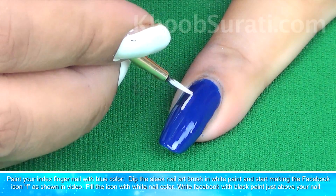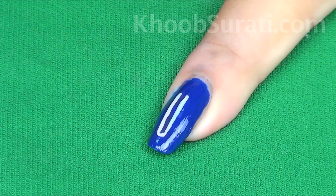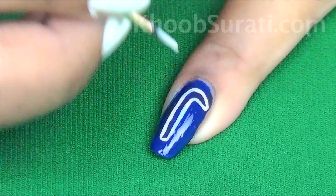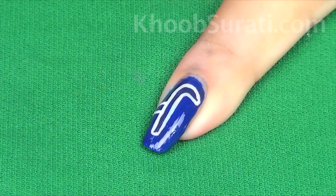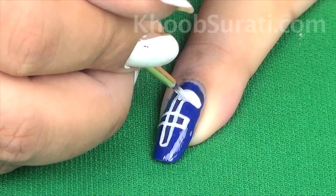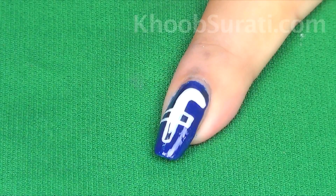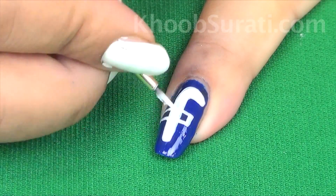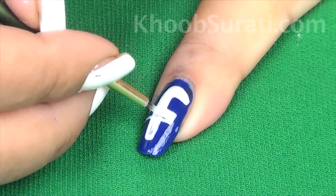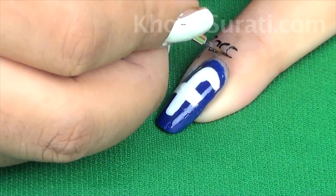Take a fine brush and with white paint start making the Facebook icon. You can see in the video the shape of the icon that has to be made. Now fill in the icon with white color. Simply write 'Facebook' with black paint just above your name.